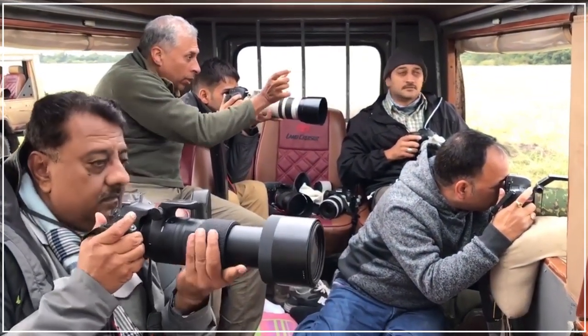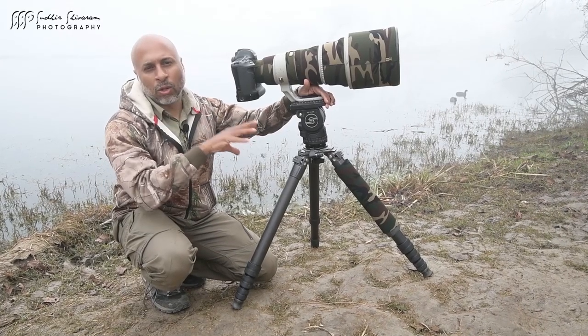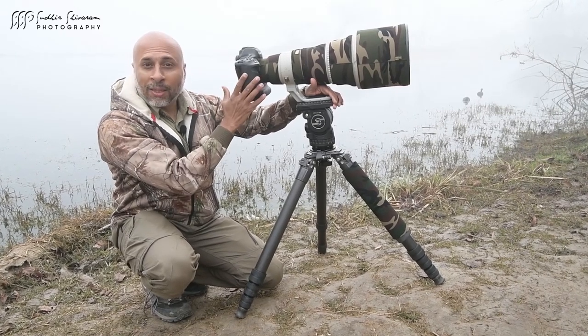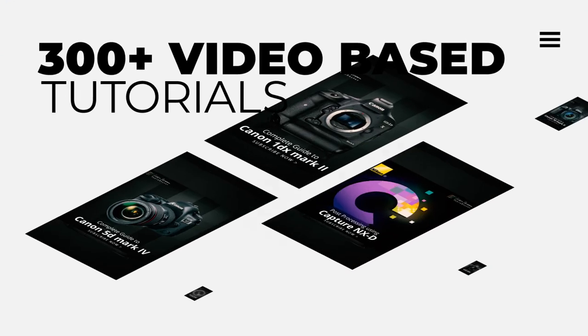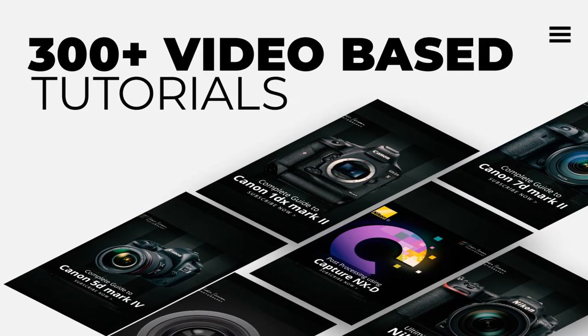How to photograph birds in flight, birds which are in light, low light situations, what camera settings you need to have, how do you process these images — all your questions are answered in these video tutorials.